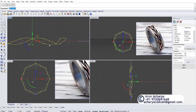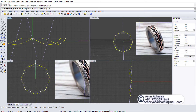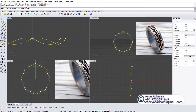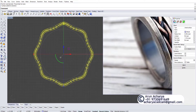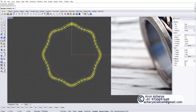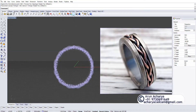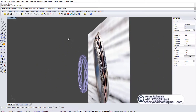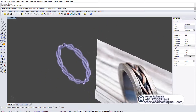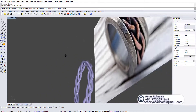Once you have this, all you need to do is pipe with a diameter of 1 millimeter, or 0.9, 0.8 — whatever suits best. Then do an array polar with three copies and you are done. You've got the main curve, and this is exactly what we want.